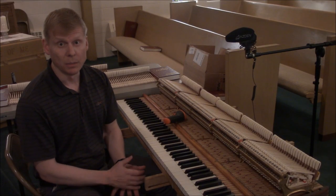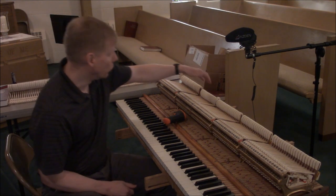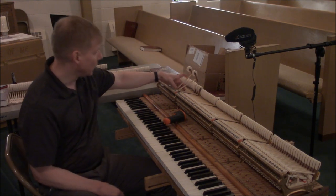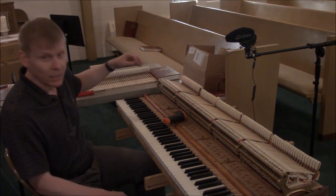Here we are at the beginning of the hammer installation process. I will start by removing every other hammer and shank assembly and replacing with the new parts. Here we go.